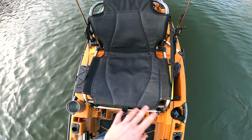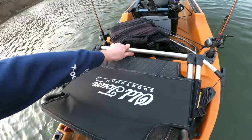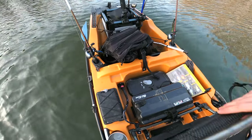The seat itself is really comfortable. You have a high and a low position — I'm sitting in the high position right now. The battery is underneath the seat; this box is already wired into the kayak itself and it just runs up to the motor.